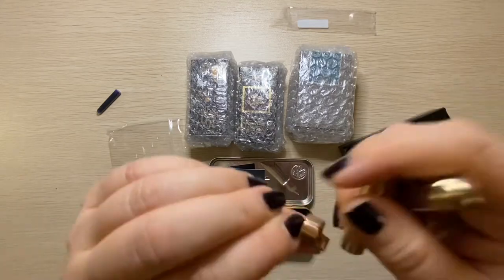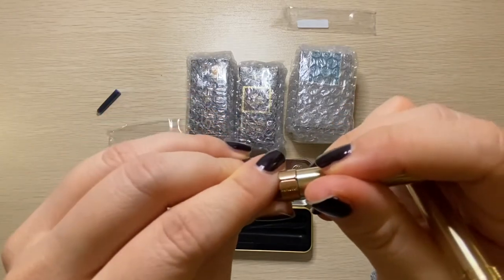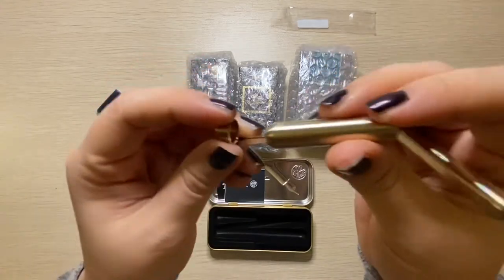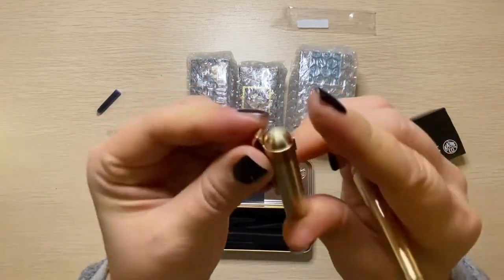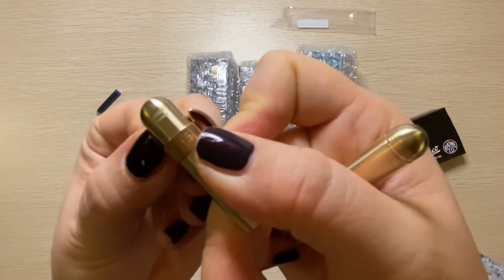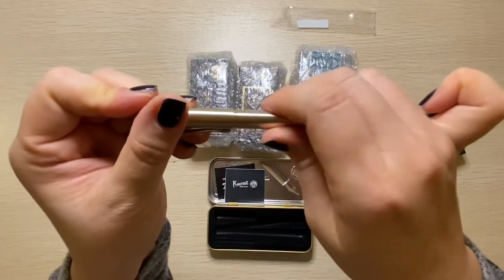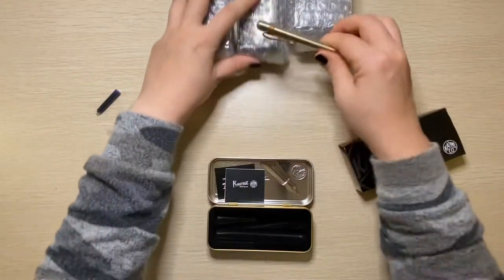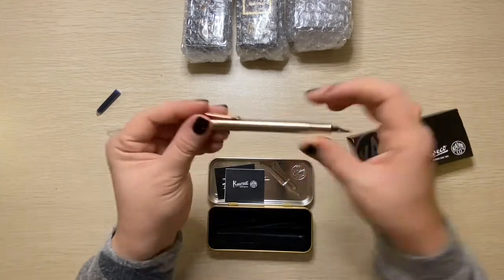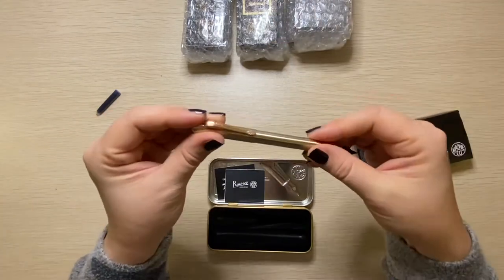Let me put it on this way. The Kaweco logo on the side is ingrained in, so it's not like paint that's going to come off. See how it rolled, but that little clip stopped it. So I think if you get this pen, this little clip is a must — otherwise it'll be 'bye-bye pen,' rolling off wherever you put it down.